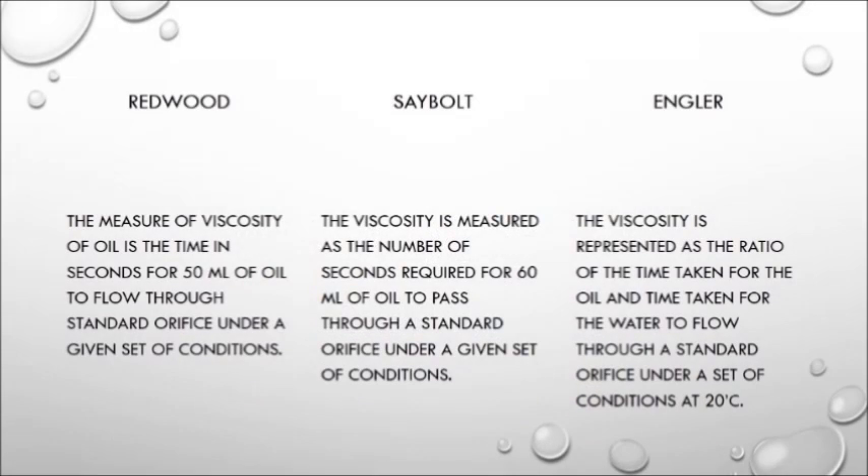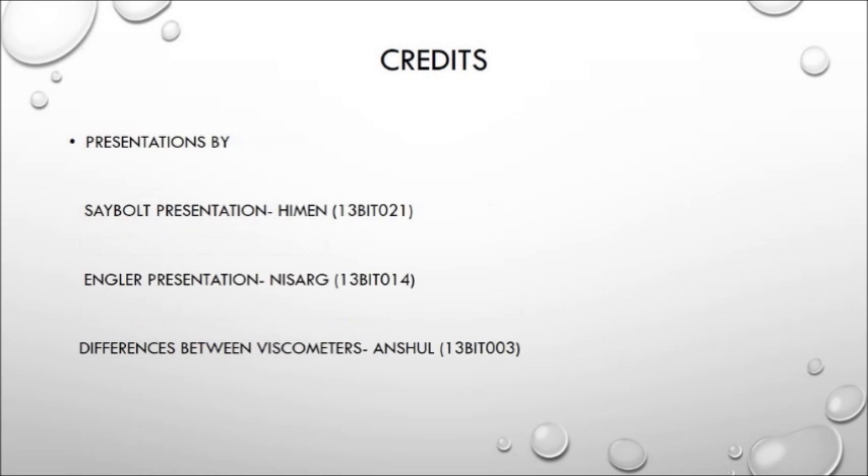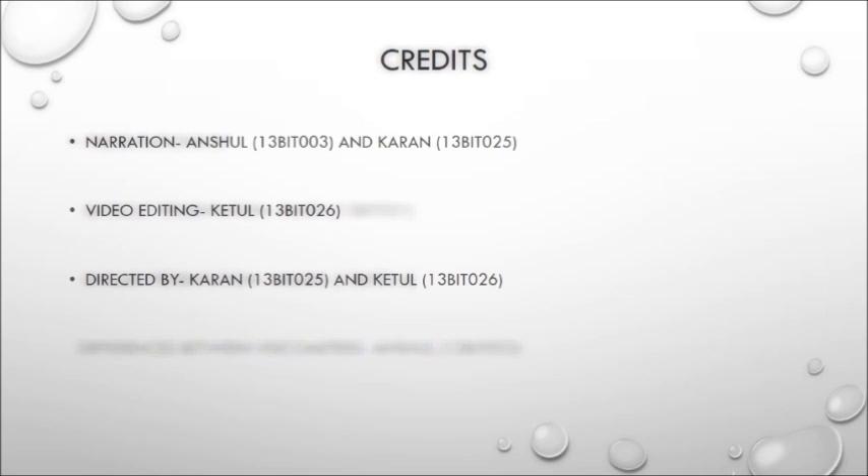When we performed this experiment in the lab, we were told that there are various different kinds of viscometers. We decided to study four instead of just one so that we could understand the differences between them. What distinguishes them is the volume of lubricant considered for measuring viscosity. The Redwood viscometer measures viscosity as the time in seconds it takes 50 ml of lubricant to flow out of the orifice at varying temperatures. The Saybolt viscometer does the same for 60 ml. But the Engler viscometer measures viscosity as the ratio of the time taken by 100 ml of lubricant to the time taken by the same volume of water at 20 degrees. We would like to thank Neha Ma'am for her guidance and the lab assistants for their assistance.